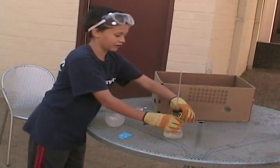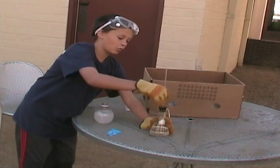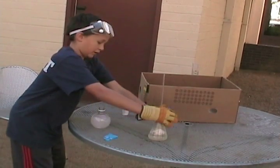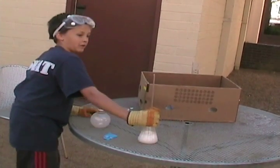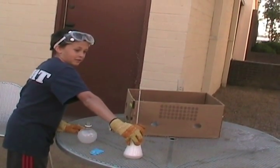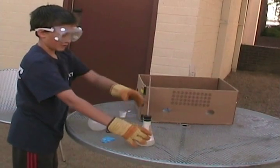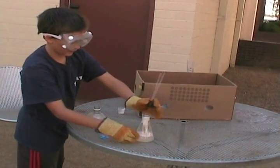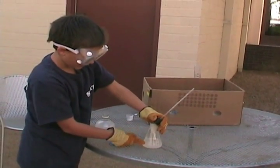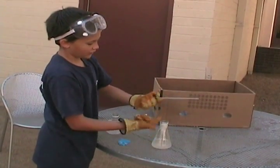I'm not sure how high it's going to go, but it should be good. So how does it do that? The pressure builds up on the inside. And since the baking soda is a base and vinegar is an acid, they react with each other and it shoots out the top.